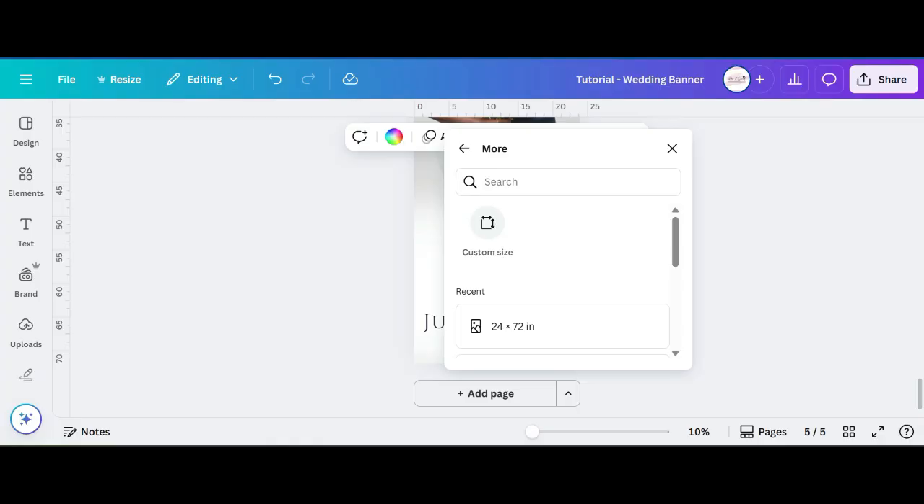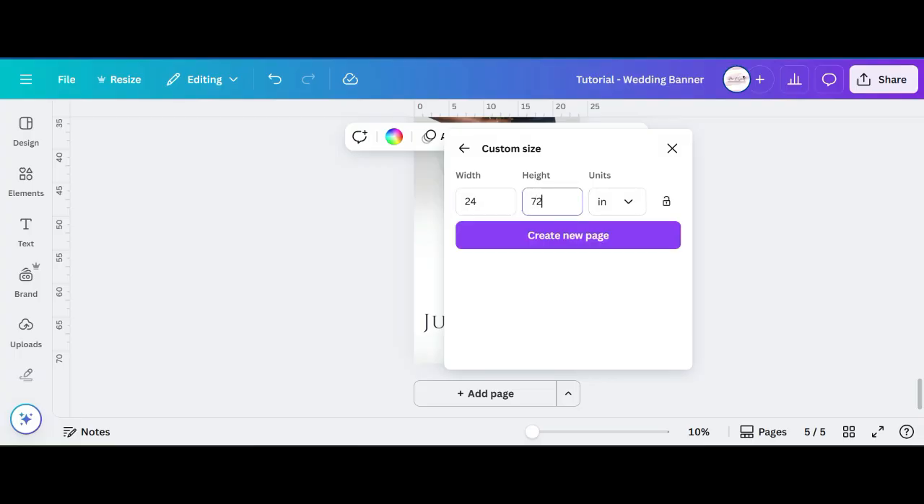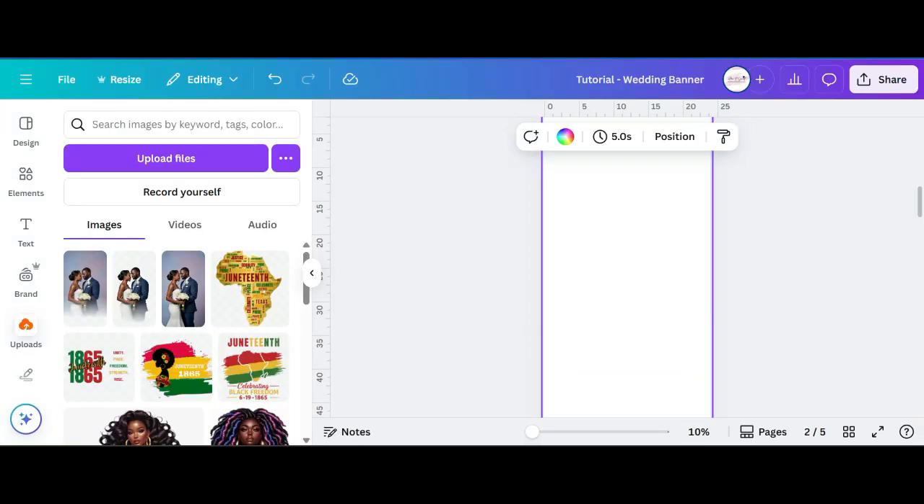The first thing you want to do is select Custom Size and change your units to inches. This is going to be a 2 by 6 foot banner, so your width in inches will be 24 and the height will be 72.